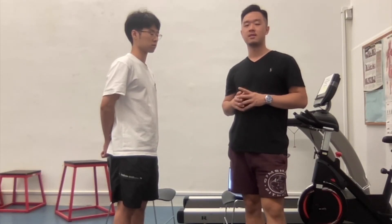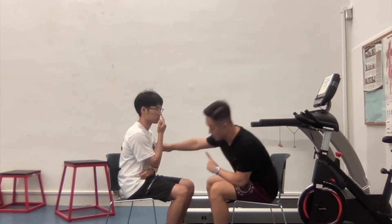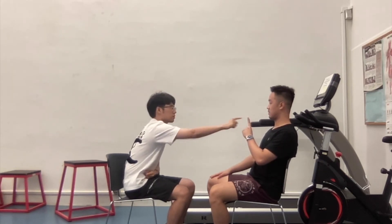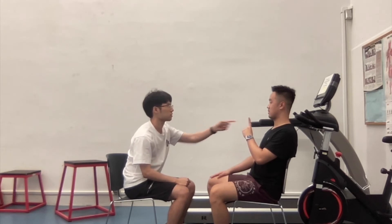Stand on the right side. All right. Begin. One, two, three. Good. Now use the other side. One, two, three. Good. Now use the other side. One, two, three. Good. The patient showed no problem in movement disorder.